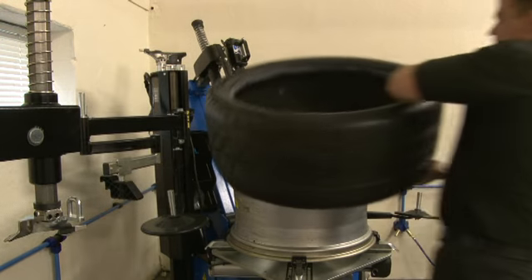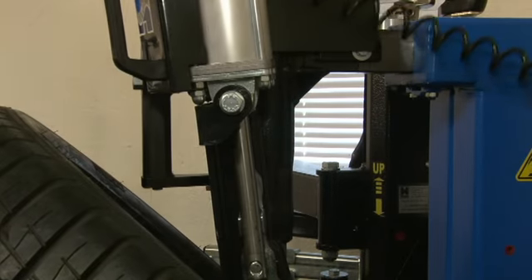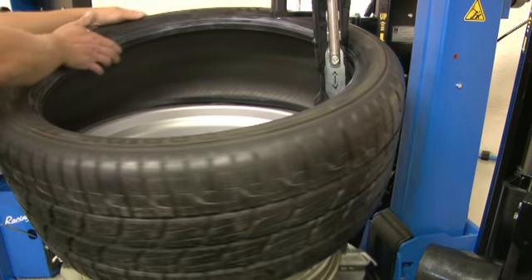Refitting the tyre is carried out by following the traditional process, utilising the 701XL's unique Megafit Pro Duo system to handle the job again without levers, effort or any risk of damaging the rim or tyre.